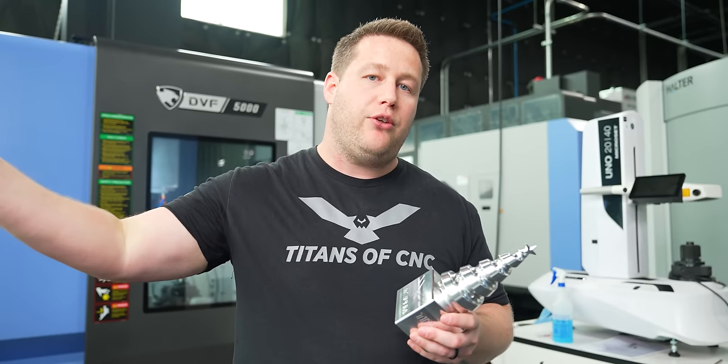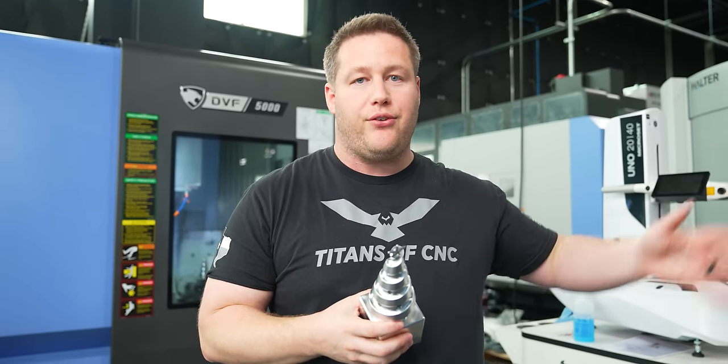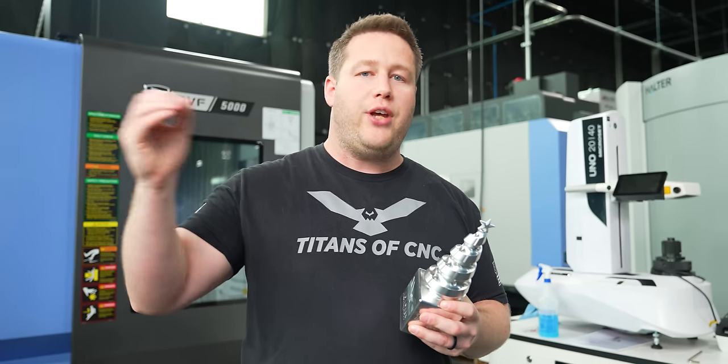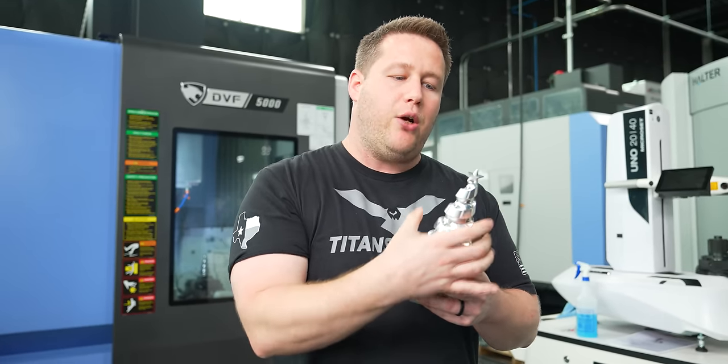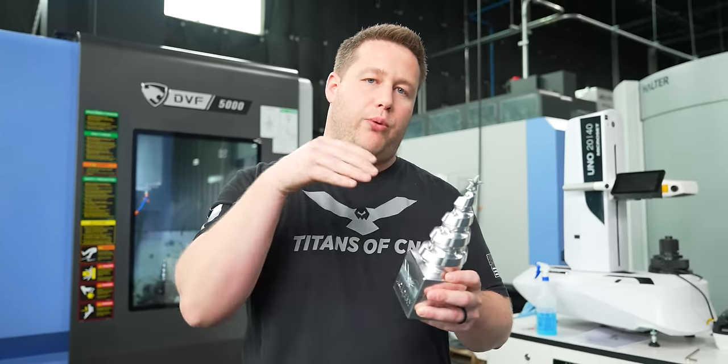The next tool coming in is our drill. Mastercam makes it super easy to do multi-axis drilling because it uses the same drilling tool path as three-axis — the only difference is you tell it five-axis versus three, and then you give it a boundary to stay away from so it knows how far it needs to retract.